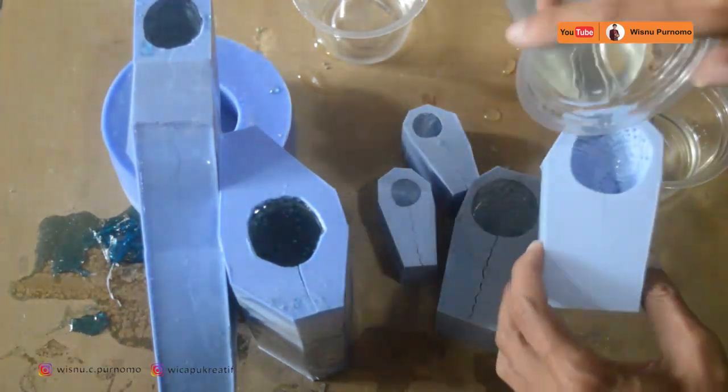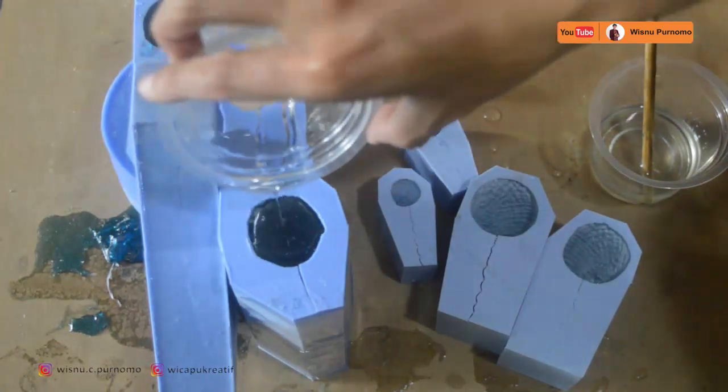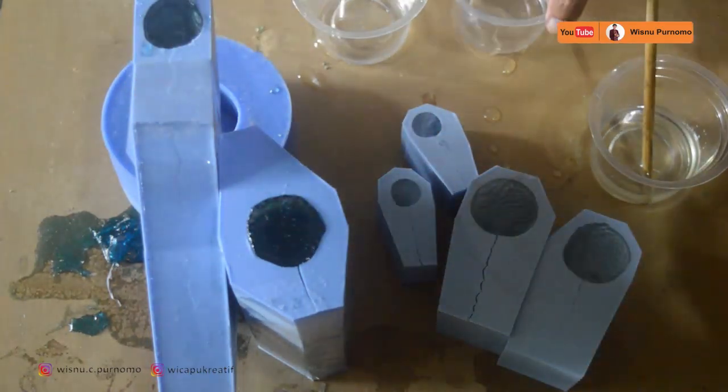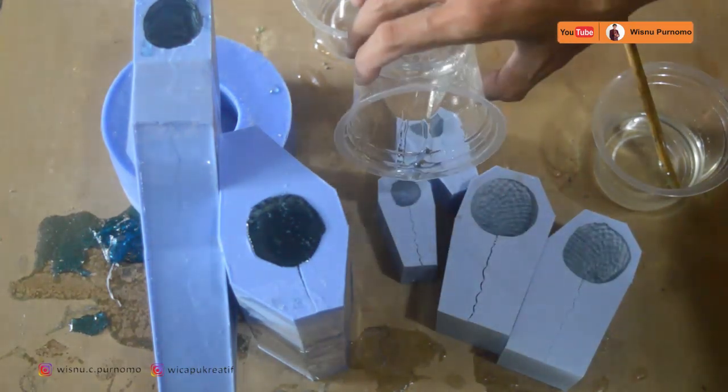Sambil kita putar-putar juga, ini adalah kakinya. Setelah itu kita fullkan sampai benar-benar penuh untuk mengisinya. Resin kering benar-benar kering itu 5 jam, dengan rincian 2 jam menuju gel ditambah 3 jam sampai lengketnya hilang, total 5 jam. Kita tunggu sampai benar-benar kering baru kita keluarkan dari cetakan.